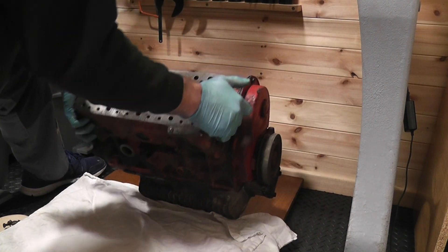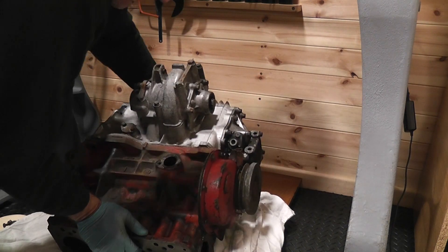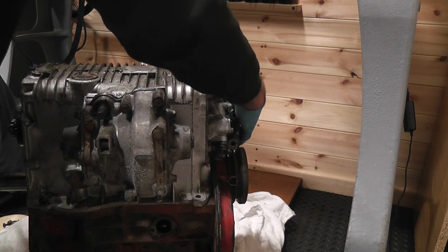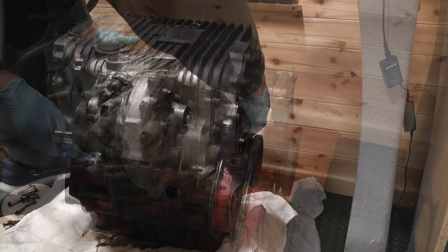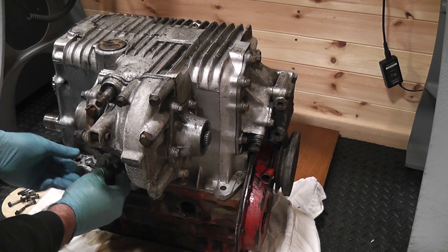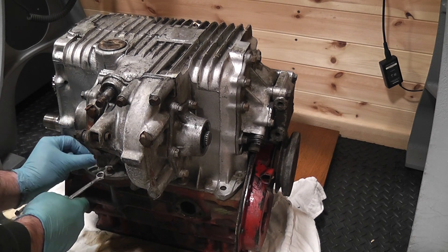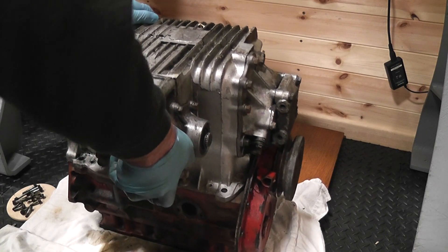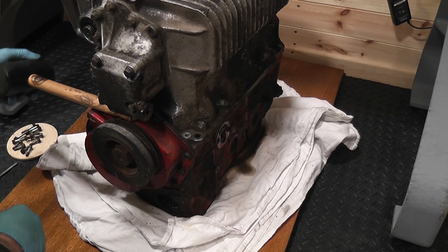The gearbox and the block are stuck together quite well, so even though it's still tricky, it's easier lifting the box from the block rather than the block from the box — it's just a little bit messier this way. There are quite a few little bolts holding the block and the box together but they weren't hard to remove. With a bit of leverage and quite a lot of shaking, eventually the two pieces separated.